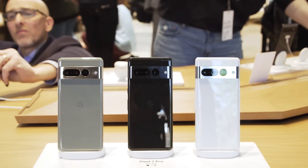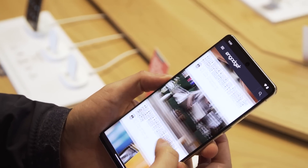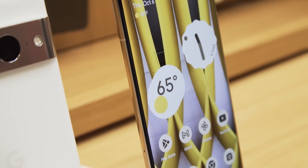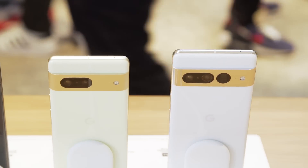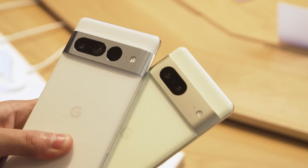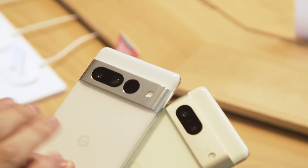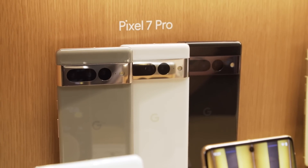Moving up to the Pro, this is the Pixel 7 Pro which has a 6.7 inch OLED screen. One important thing is that it has a 120Hz refresh rate, which is up slightly from the 90Hz refresh rate on the standard Pixel 7. Now if we look around back, the Pixel 7 has a matte, brushed aluminum finish, while the Pixel 7 Pro has a more polished, shiny aluminum finish.